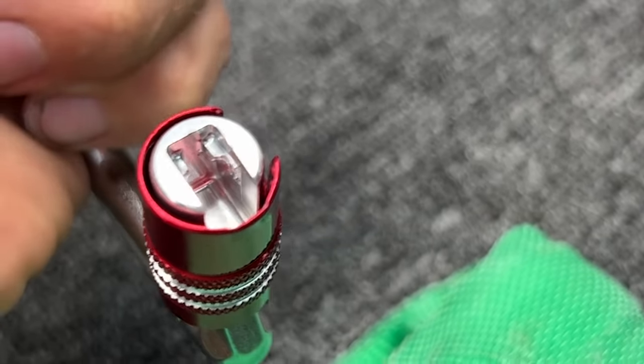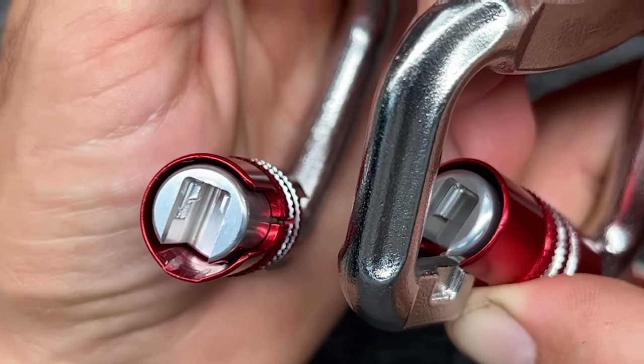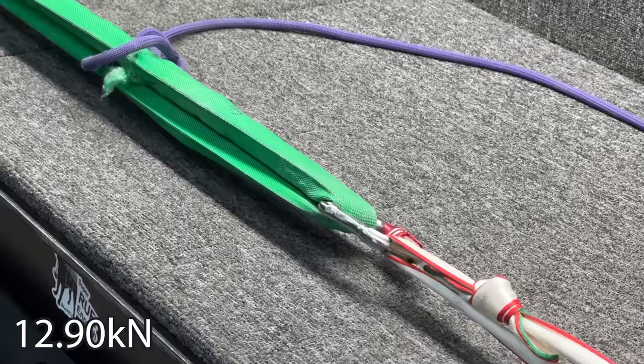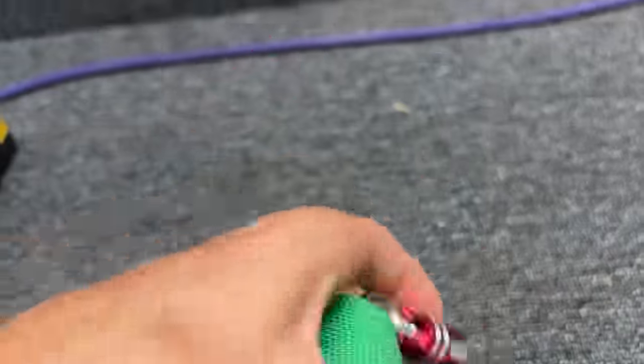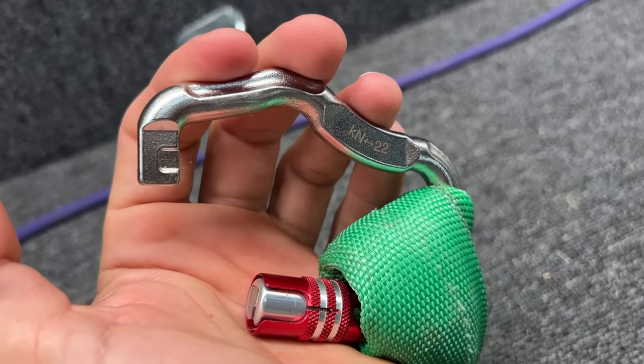That is not 22 kilonewtons. How on earth are they getting this rating? It breaks those little tiny wings on the inside — you can see on the right gate those wings are intact, and on this one they are not. 12.90. Two for two is enough science for me to say that's not working.